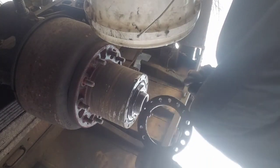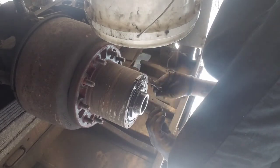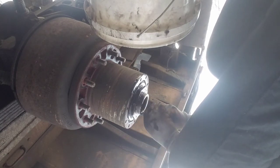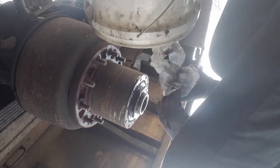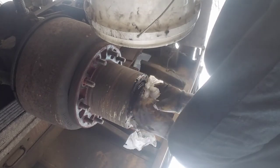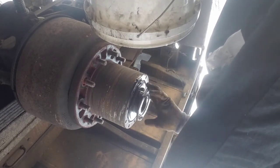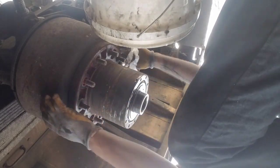Pop your lock washer off. The inner nut shouldn't be that tight, so I just put a chisel in the tit and spin it off. You can use a socket if you want. Some people call using a chisel barbaric, but if you know what you're doing — hit it just right — you're not gonna have any problems. You can still use a chisel putting it back on, just turn it around and go from there.